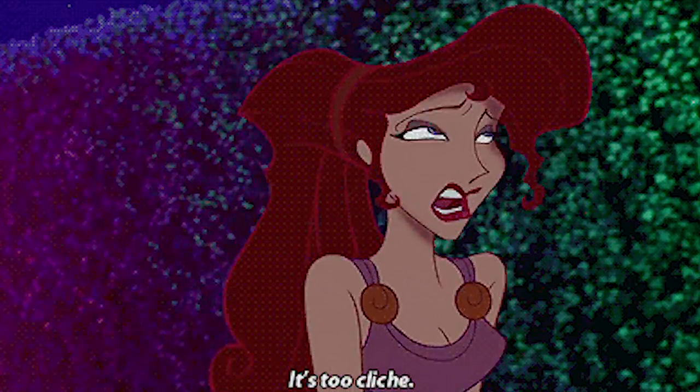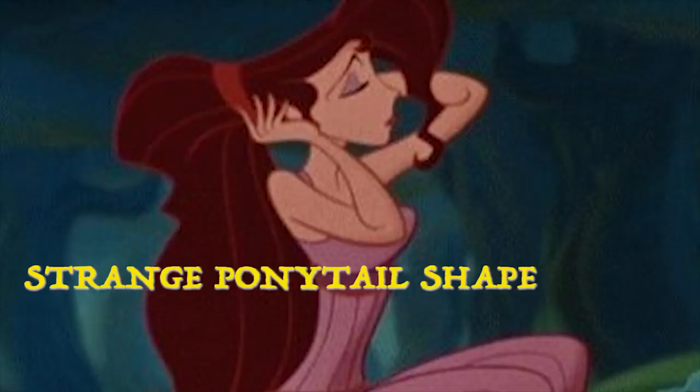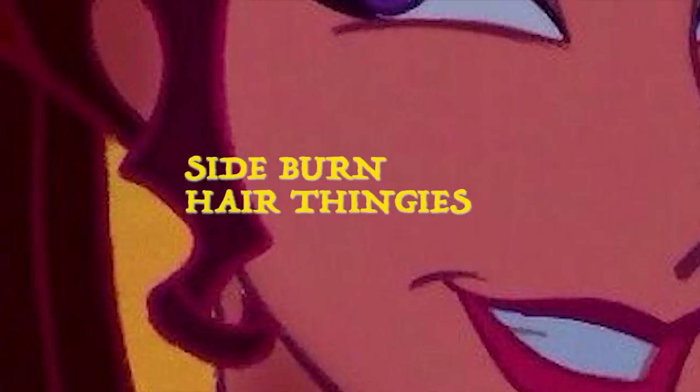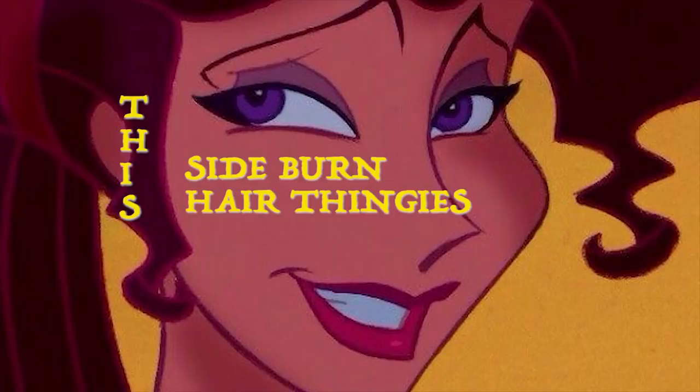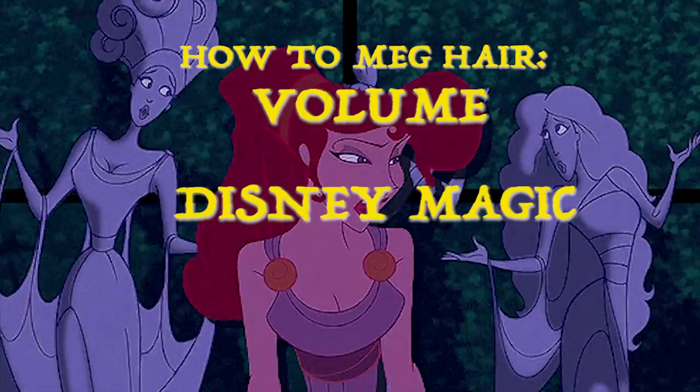Her hair is quite the middle finger to physics and to wig stylists everywhere, with this strange shape of her huge ponytail, wild side bangs, and cute sideburn curl hair thingies — I don't know what they're called. Things we want to keep in our adaptation of Meg's hair are volume, Disney magic, and length.